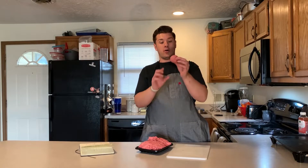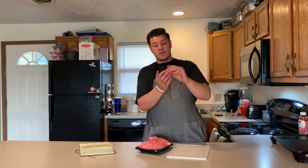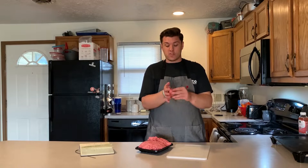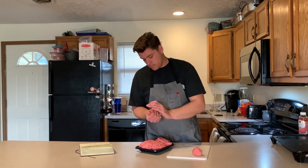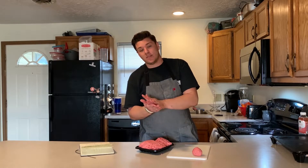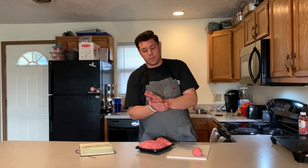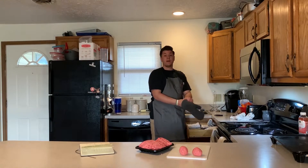Ball it up kind of like you're working dough — about a billiard ball, pool-ball sized. That way when you smash it down it'll be thin and crispy like a burger from Steak 'n Shake, but still have that perfect amount of beefy bite. Make sure you're getting consistent patties — you want them all the same size.